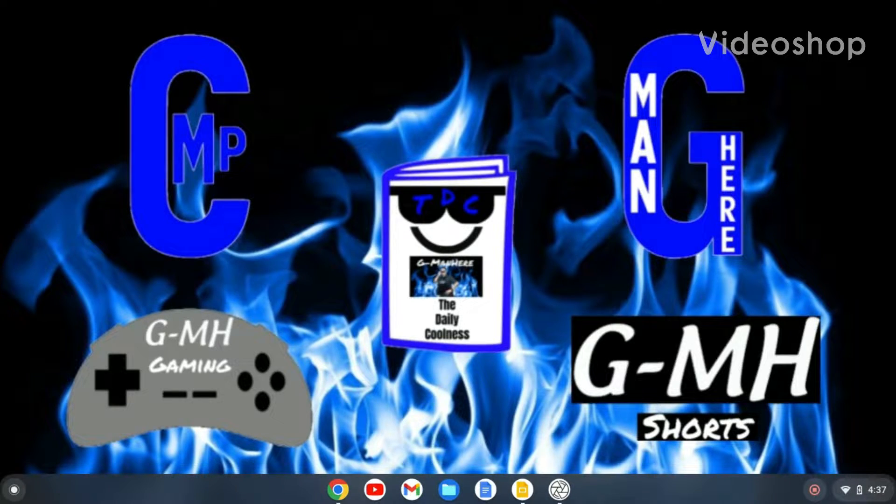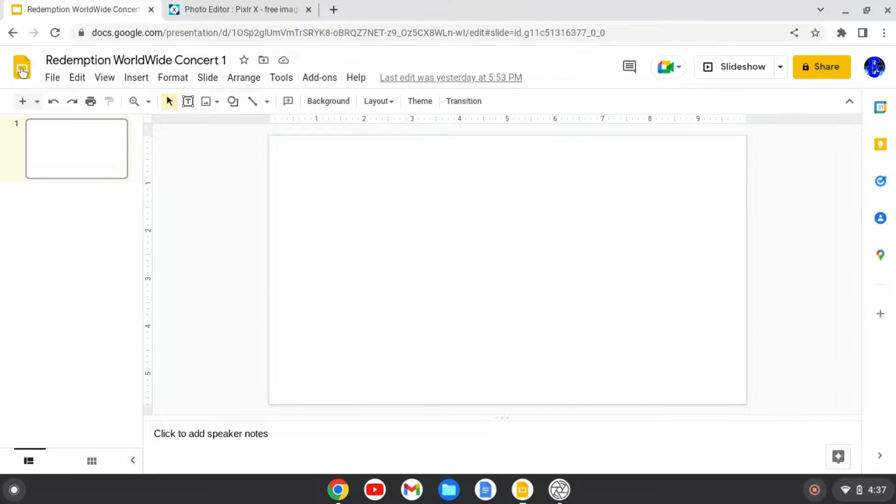All right CMP fans, so this is — you open up your computer, and the best place to use in my opinion is Google Chrome. You go up to Google Slides right here.